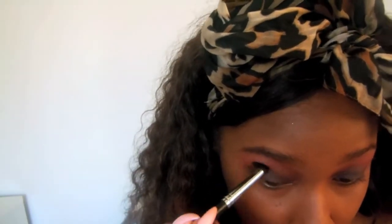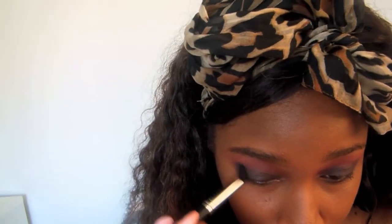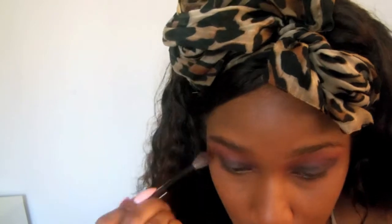I'm taking the dark deep berry purple color in the Missy Lynn palette just to create an outer V, so I can smoke it out a little bit more. I'm taking that Morphe brush and blending it out even more so it all blends well together. This is what it should look like after it's all blended, with lashes and liner added — I did those off camera.